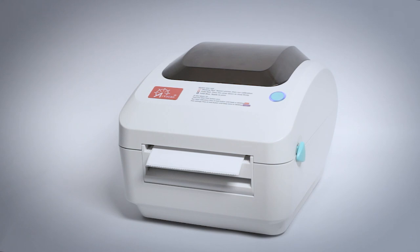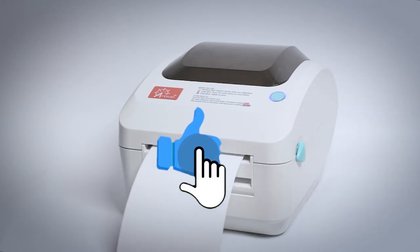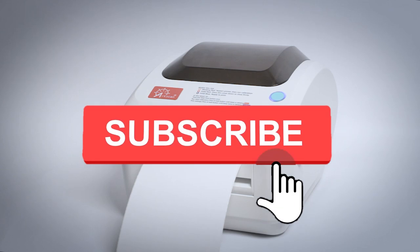If this video has been helpful, please give it a thumbs up and click on that subscribe button.